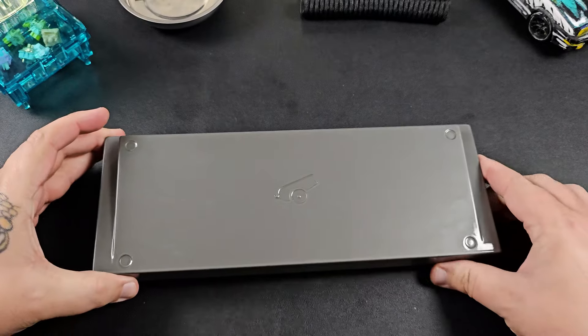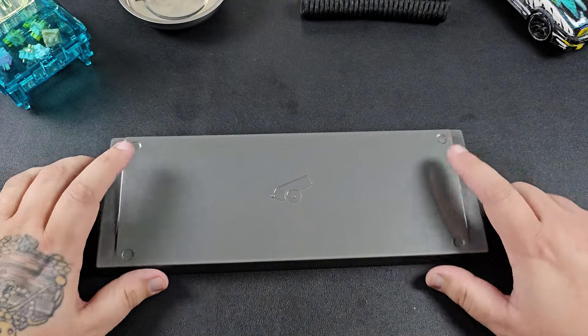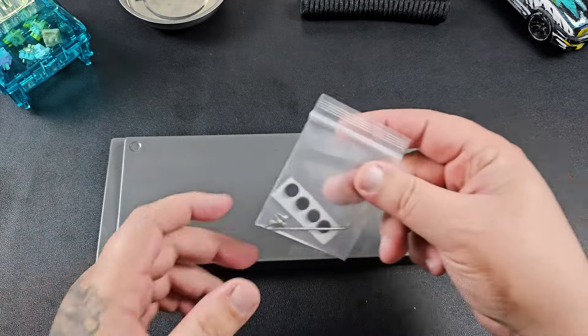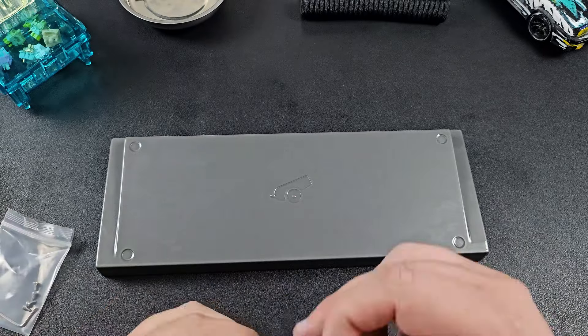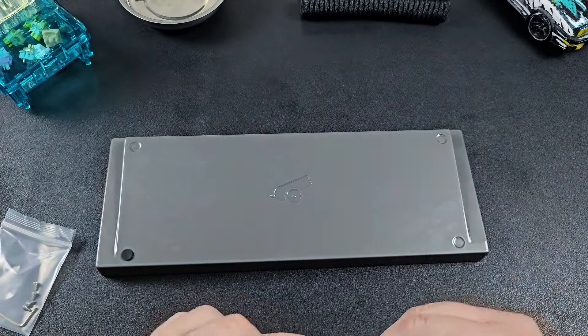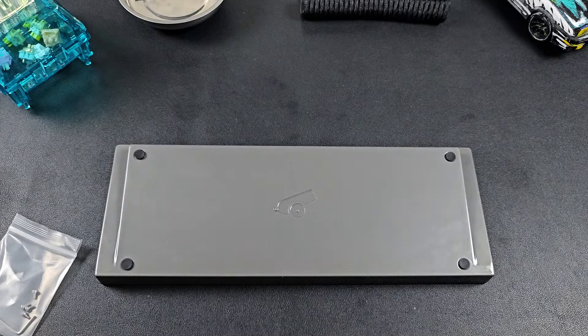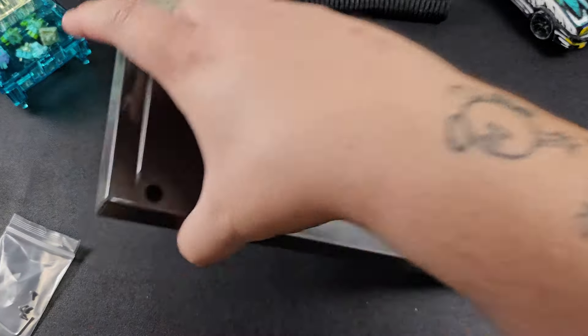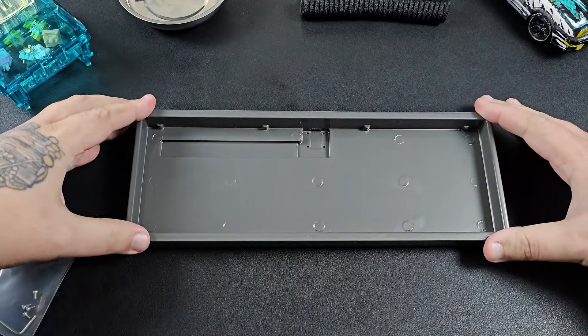Alright, with the unboxing done, we'll grab our case and start by putting on the little feet. It's simple — stick on, line up the holes, and you're good to go. Flipping it back over, it feels pretty good, not wobbling or anything, feels really even. Let's move on to the next step.